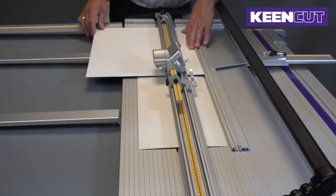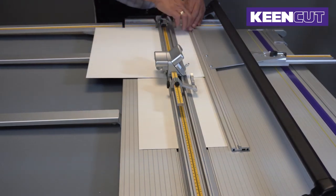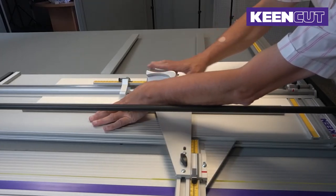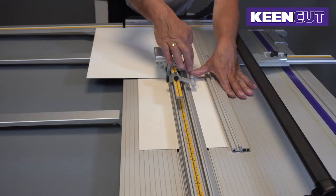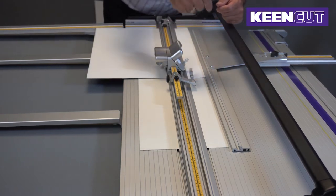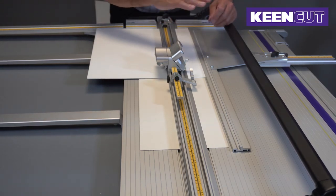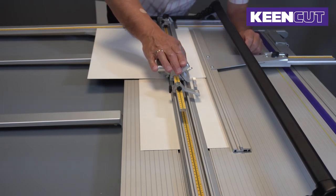We place the board in the machine so that it's tight up against here and here, and that tells us the distance between the top edge of the board and where the blade is going to come through on the underside of the board — which is the front of the mount. But before we do that, the important thing is to check our blade depth.